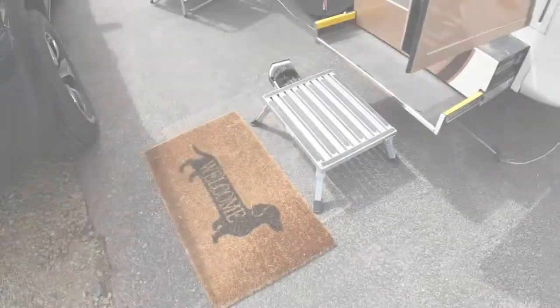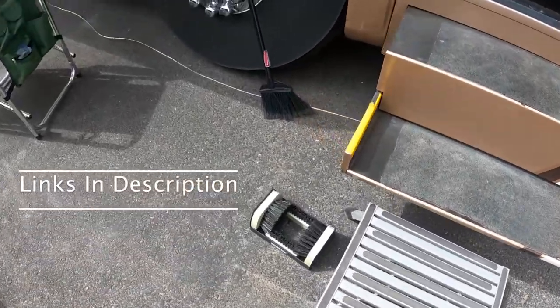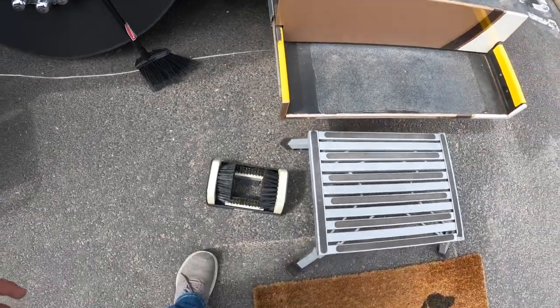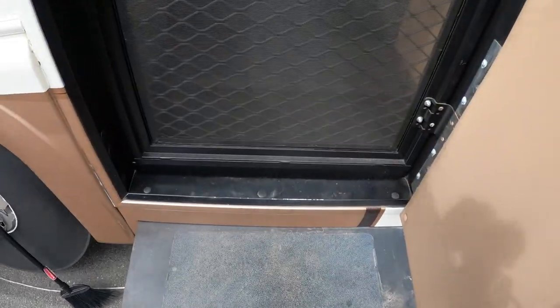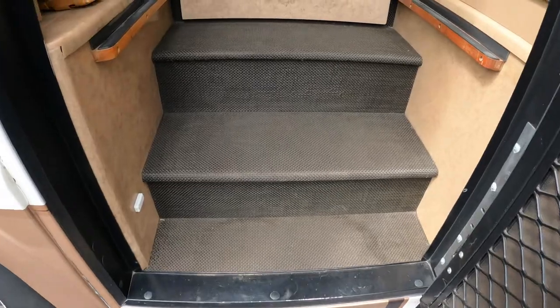As we approach our RV, you can see we have a couple of things. The first is this brush to scrape our feet, and then we have a mat that you can additionally wipe your feet on as you enter the RV.